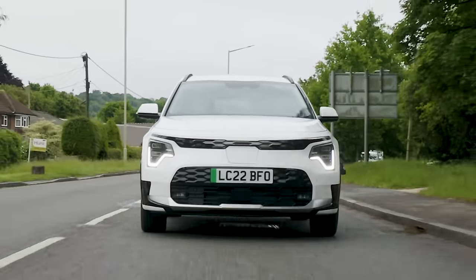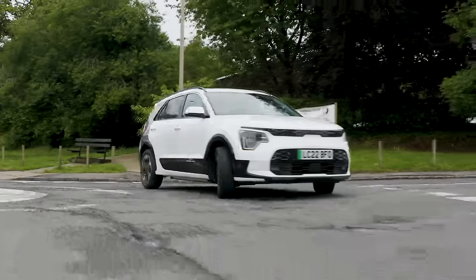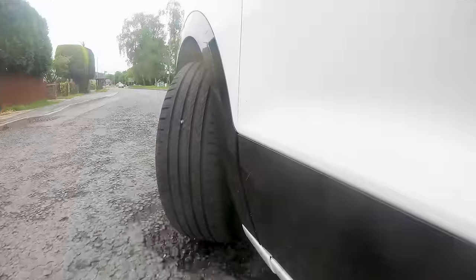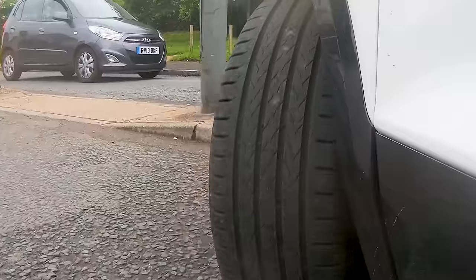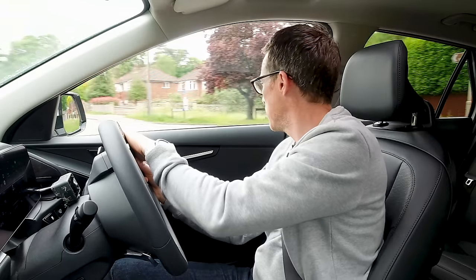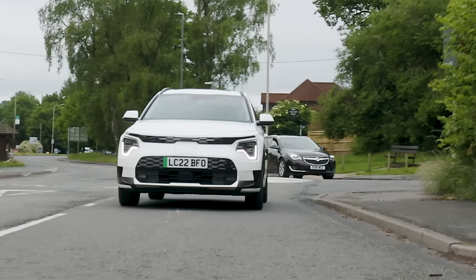The turning circle is 10.7 metres, which is slightly better than its key competitors. I'll go around this mini roundabout — even with a bad angle into it I can still make it without hitting the alloy. That really helps when driving around town, going to multi-storey car parks and parking in general.